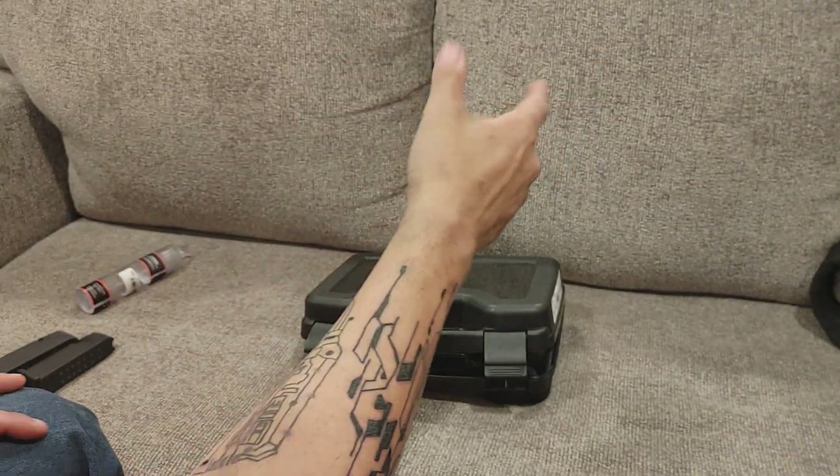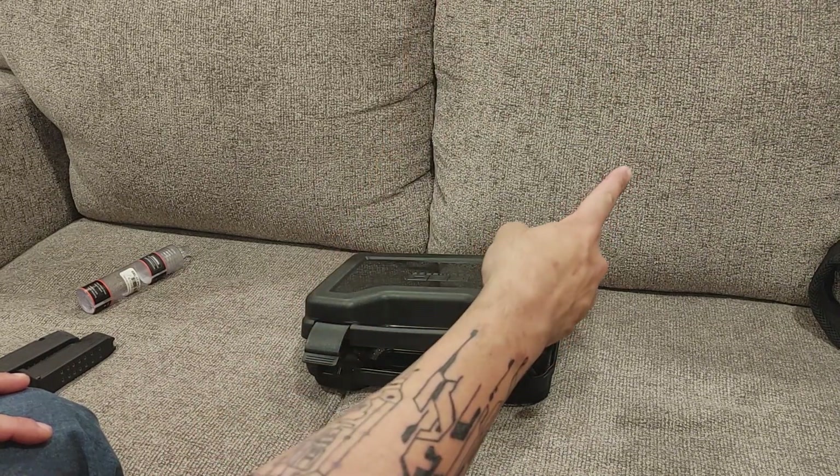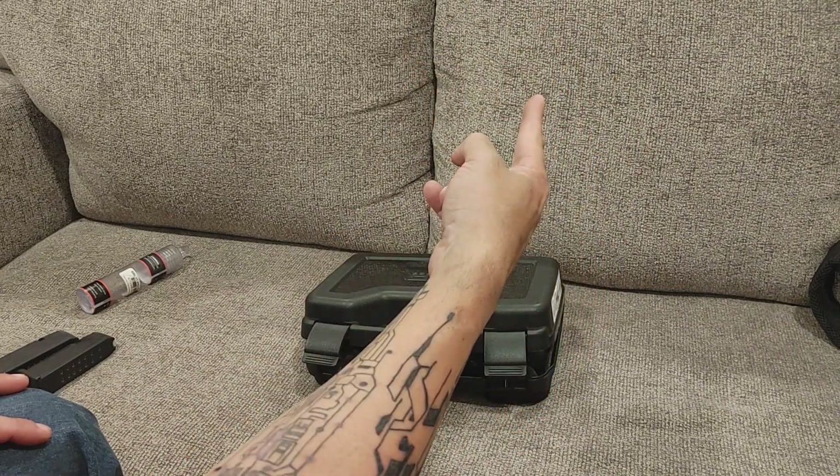Hey guys, Joe here. Thanks for checking out another video. I started saying extra words — it's like 1 o'clock in the morning when I'm filming this. This is the third time I've tried, so bear with me.